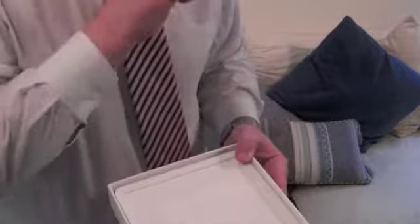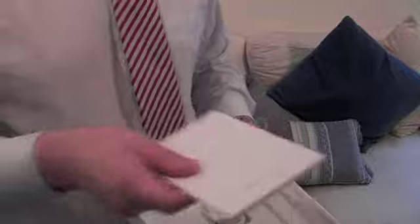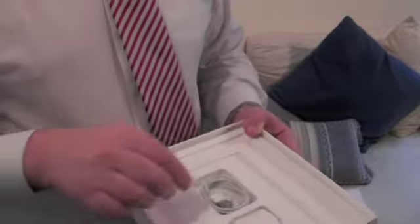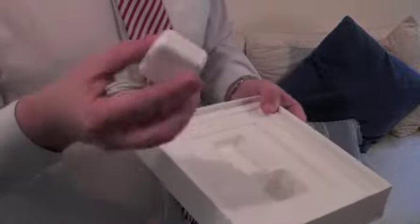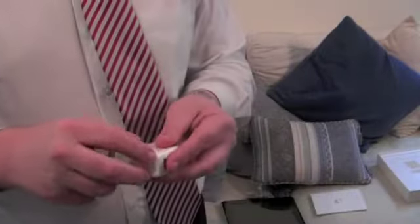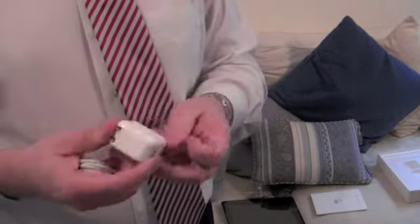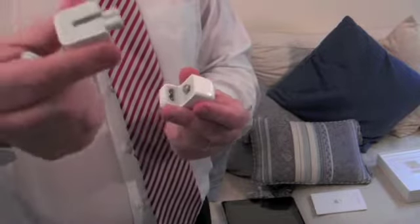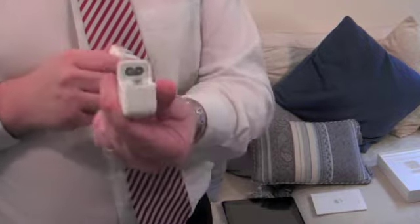Let's put the iPad down just for a second and have a look at what else is inside the box. There you go — a bit of paperwork, a charging lead, and the power adapter. Obviously it arrives with a US adapter.